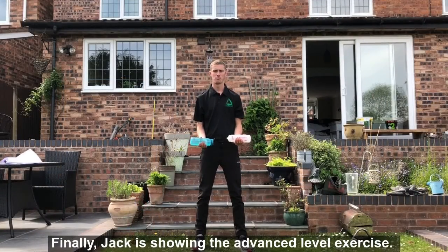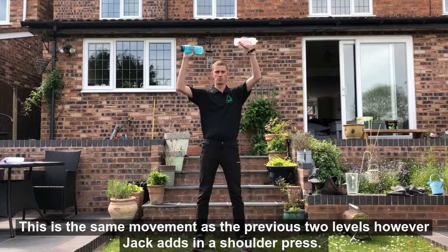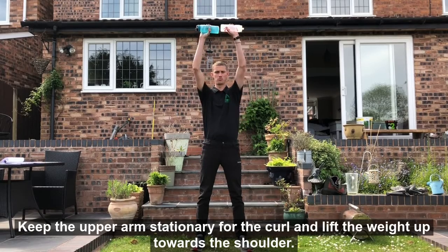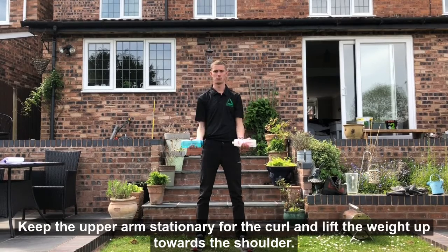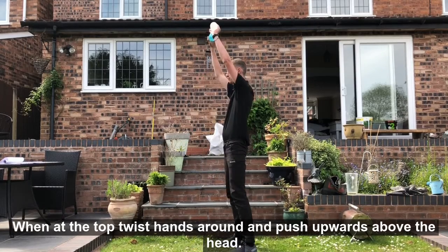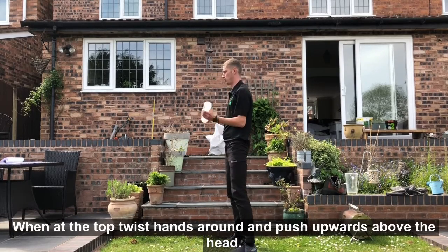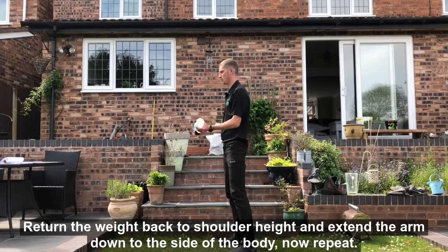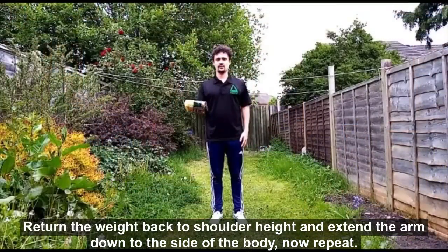Finally, Jack is showing the advanced level exercise. This is the same movement as the previous two levels, however Jack adds in the shoulder press. Keep the upper arm stationary for the curl and lift the weight up towards the shoulder. When at the top, twist the hands around and push upwards above the head. Return the weight back down to shoulder height and extend the arm down to the side of the body. Now repeat.